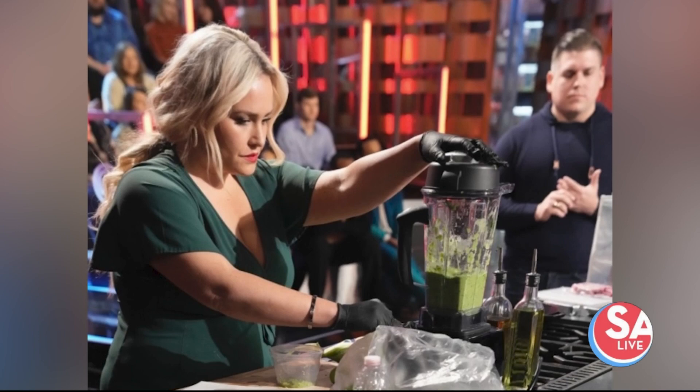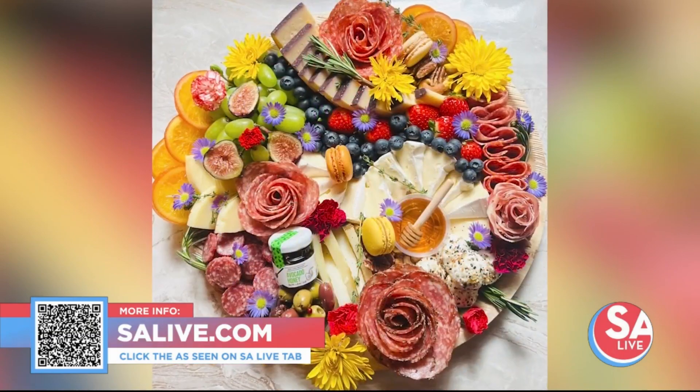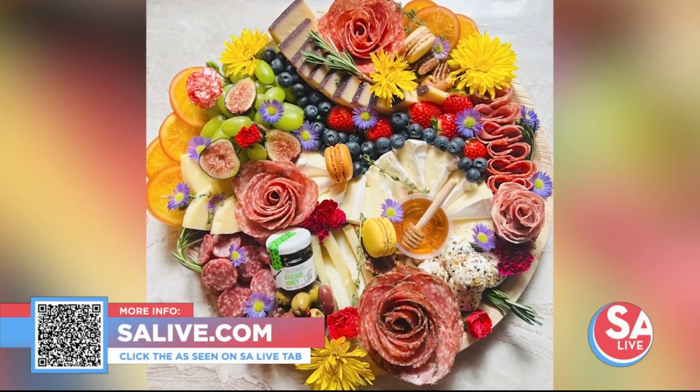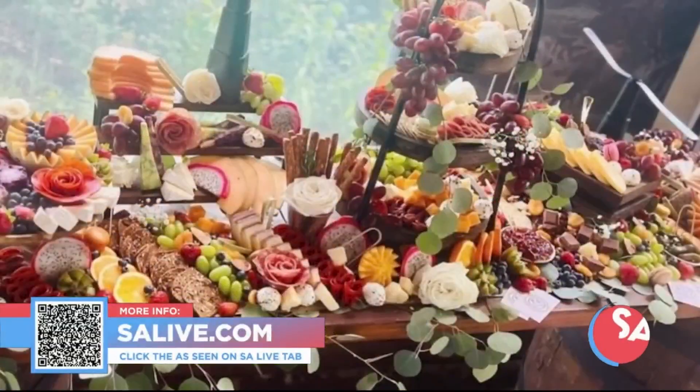And we have to mention that you were on MasterChef. I was — how was that? It was such a fun time and I met so many great people. It got me out of my comfort zone a lot, but it helped build that foundation to move forward. It was a great experience for sure. For more information on Ostentatious Events, go to EssayLive.com and click on the 'As Seen on EssayLive' tab. We are the career launchers! Did our cute pumpkin charcuterie help you get those Halloween vibes?